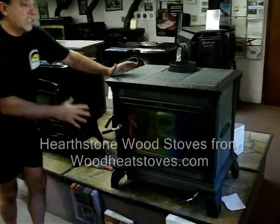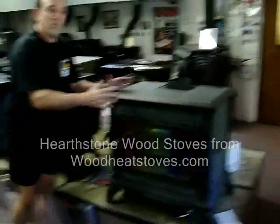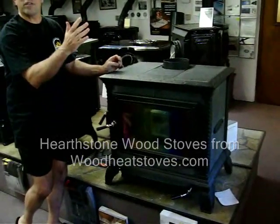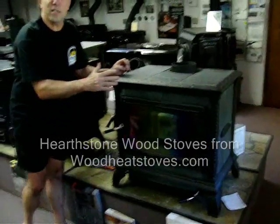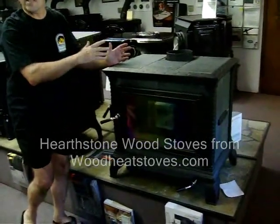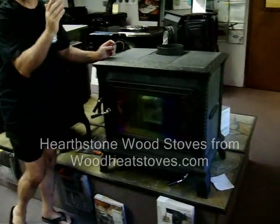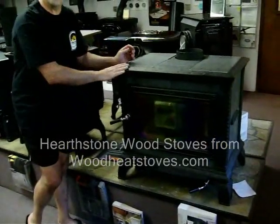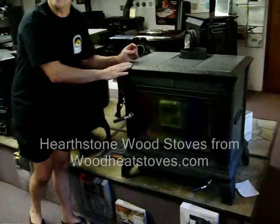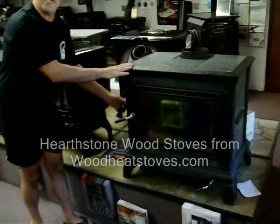The Heritage is the perfectly sized stove for the average home — 1,500 to 2,000 square feet. The manufacturer rates it up to 1,800, but of course we're serving customers all the way from Arizona to Alaska. You determine the right size from your own environment, with the general concept being that larger is a little better if you want longer burn time, so make sure you have the capacity you need.